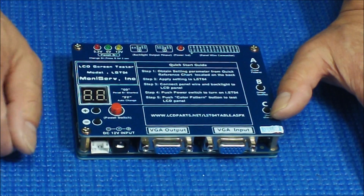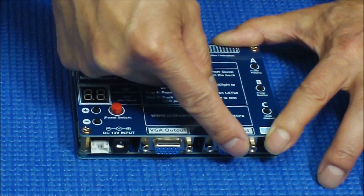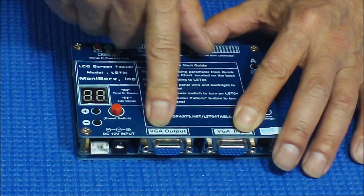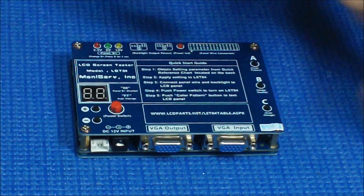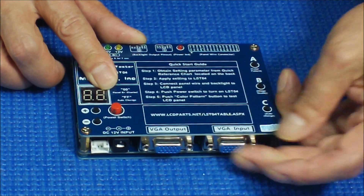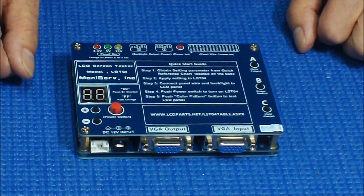If your application needs a special test pattern, you can still apply an external test pattern via the VGA input to check the screen. The VGA output is for people who want to compare a known good screen with the screen being tested, so you can apply a special signal on input and output to a second screen and compare them side by side. It's quite useful.